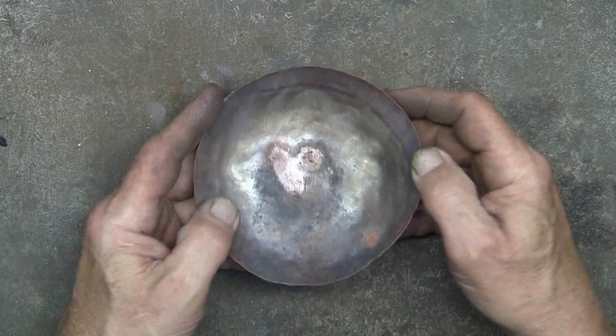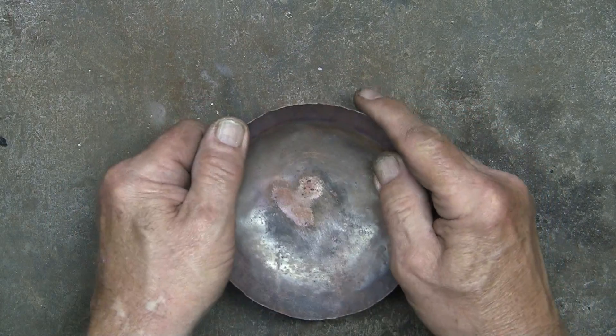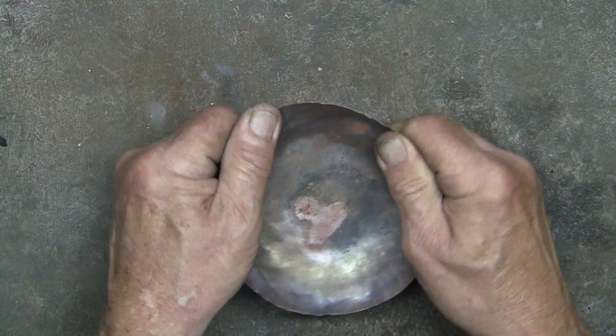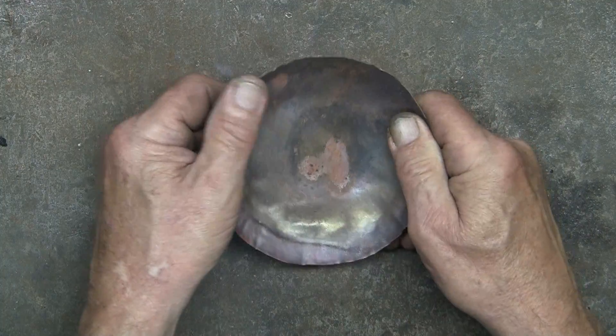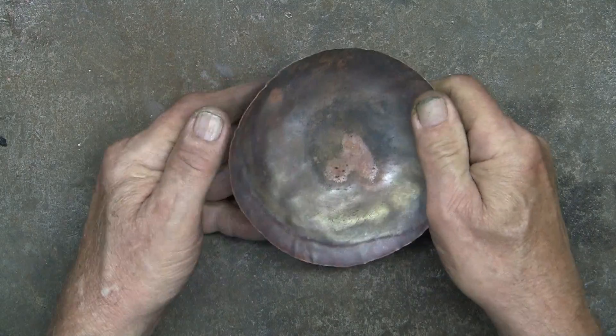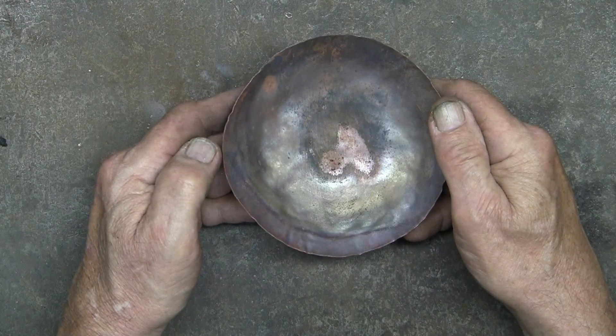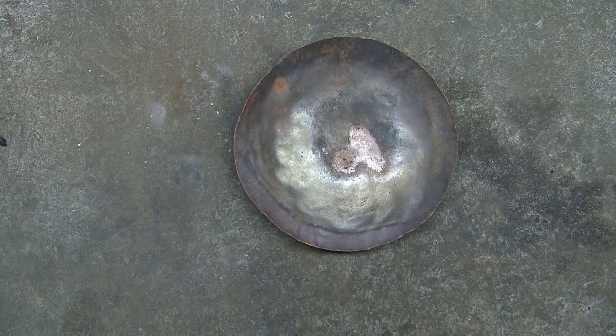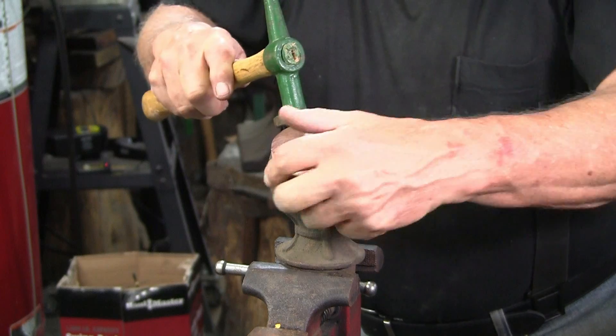The copper has been annealed, so now what? When the copper is annealed it's soft, and this is good because it enables us to shape the copper. But I don't want the final piece to be soft — when I'm satisfied with the shape, then I need to harden the copper.